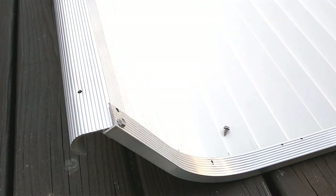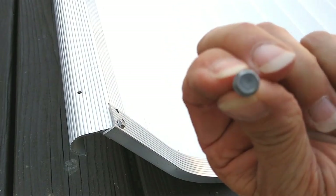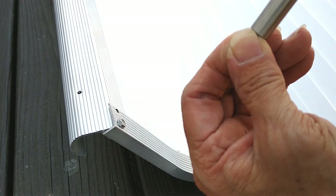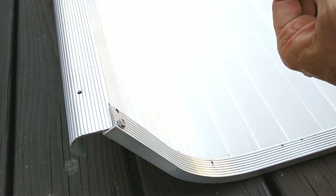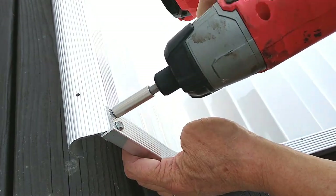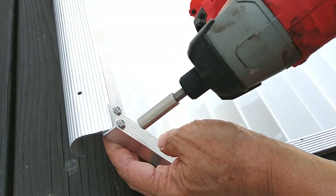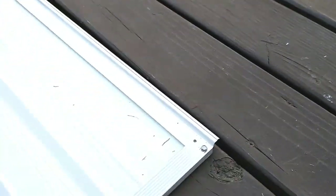This is what the end of the screw looks like — you have to have a special bit for that. Put it in the hole and screw it down. Let's screw this side over here.